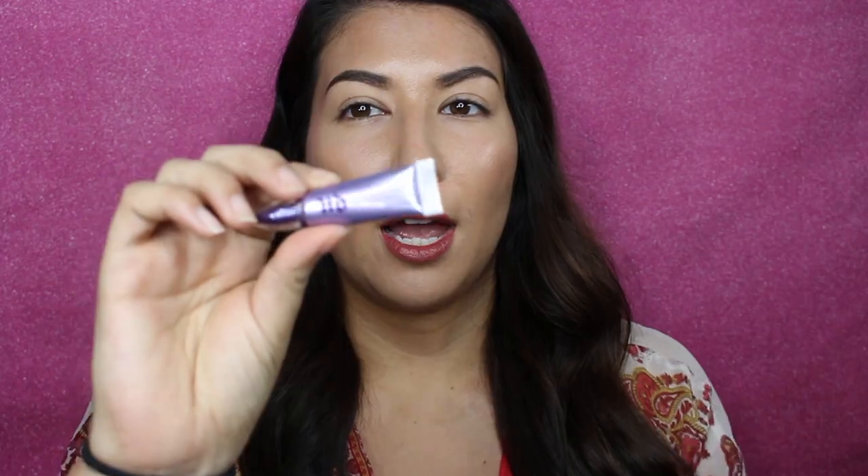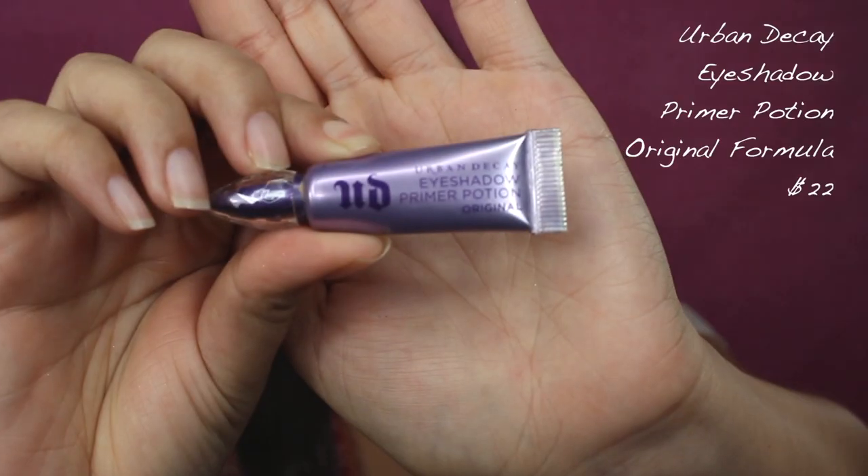Alright, so we're back. I do have my face makeup on already. I just need to prep my lids. I am going to be using this Urban Decay eyeshadow primer in just the original formula. I just have a sample size — it is expensive.